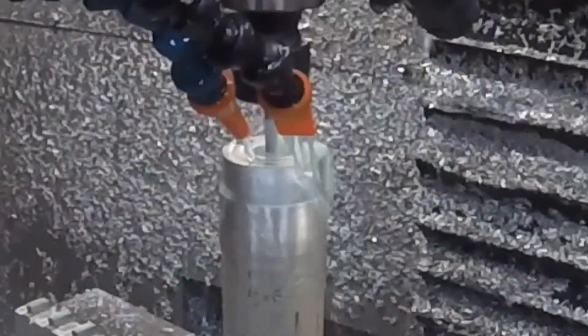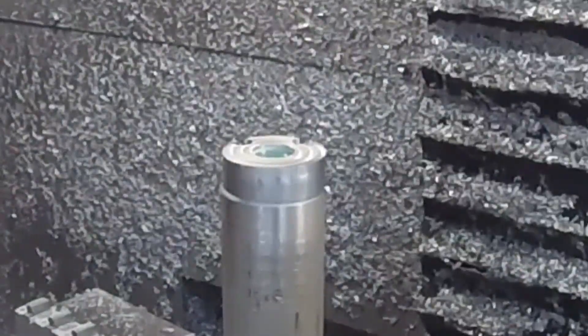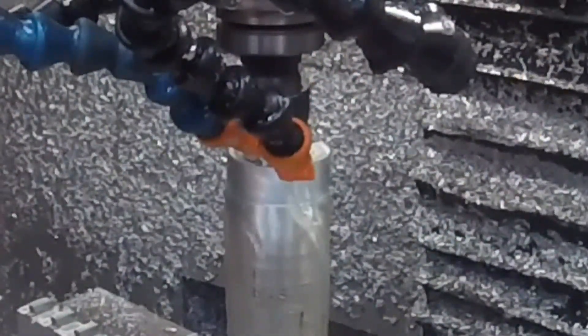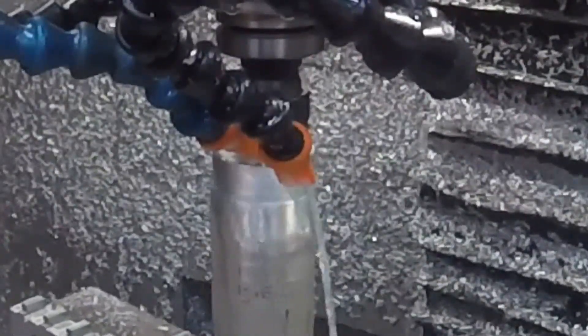Now we've got the general shape. Switching over to a drill to try to get rid of some of the material in the hole before I switch to a really small size one, which I've become very good at breaking. So the more material we get out of the way, the better.